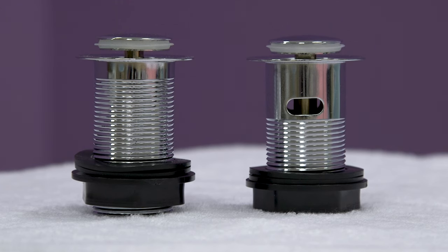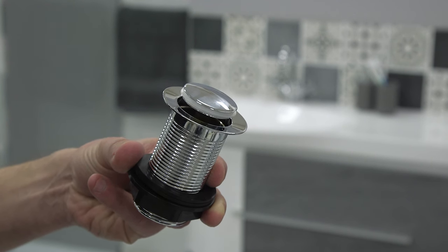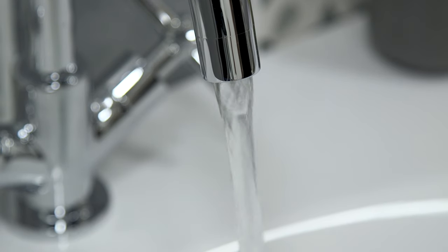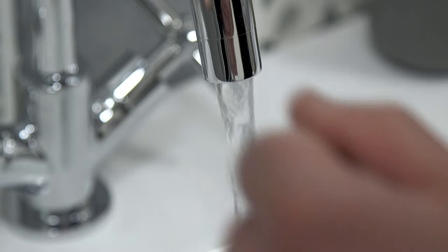The final thing to keep in mind when buying your new waste is whether it needs to be unslotted or slotted. An unslotted waste is made for basins that do not have an overflow. Slotted wastes allow water to run through from the basin overflow. If your basin has an overflow, you will need to purchase a slotted waste.